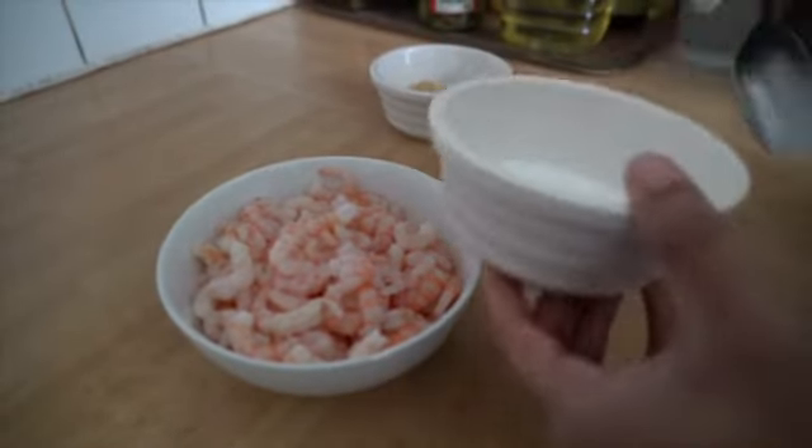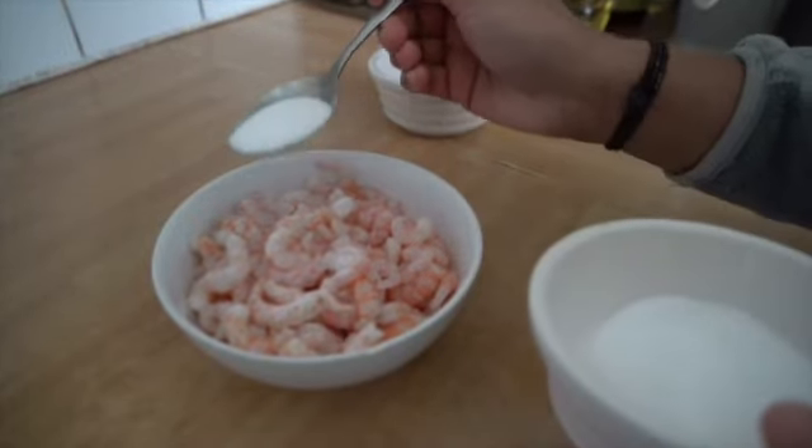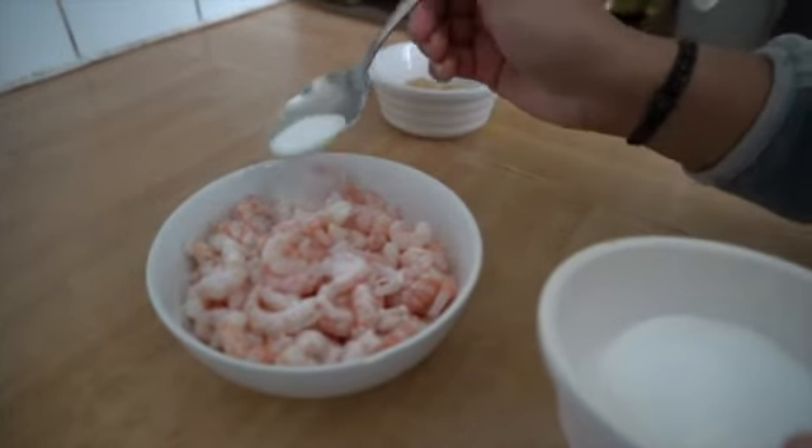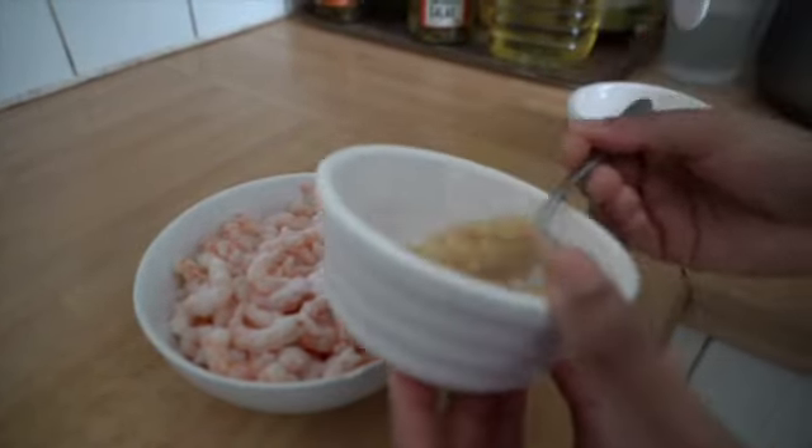For the marination of the prawns, you can use either fresh or frozen prawns. Here I use the frozen ones. Add salt and ginger garlic paste and let it sit for some time to marinate.